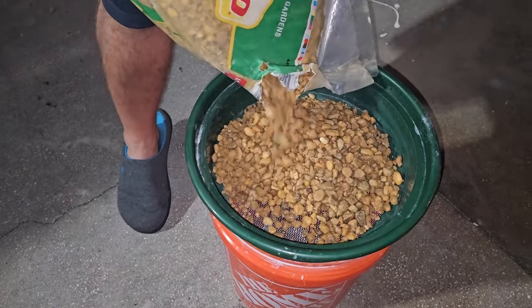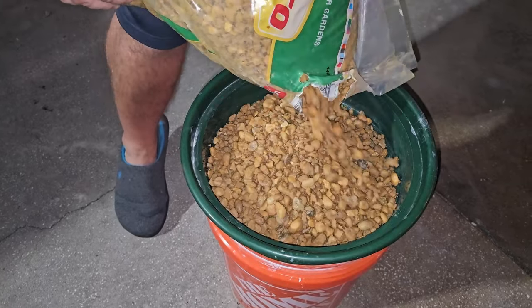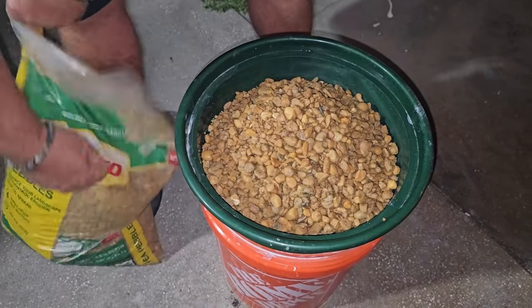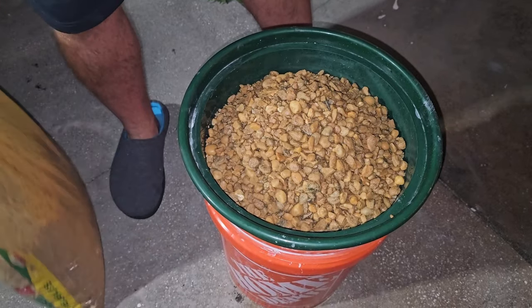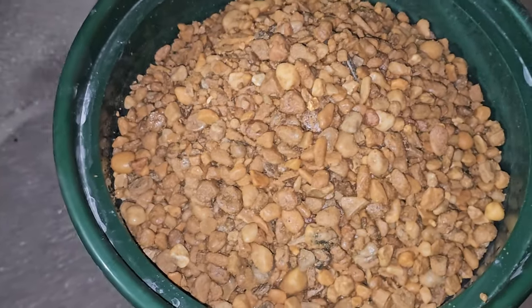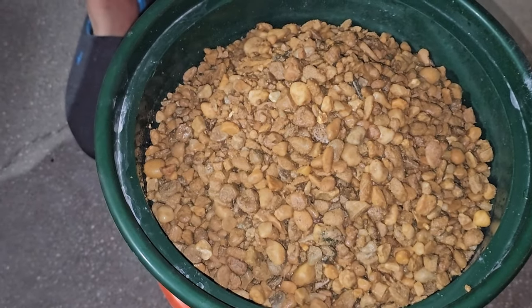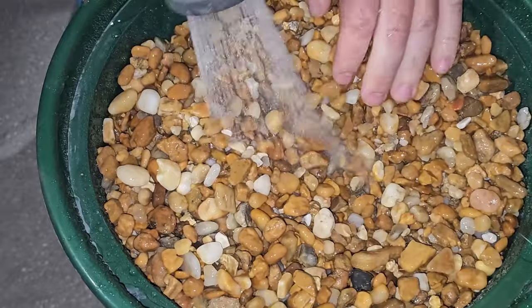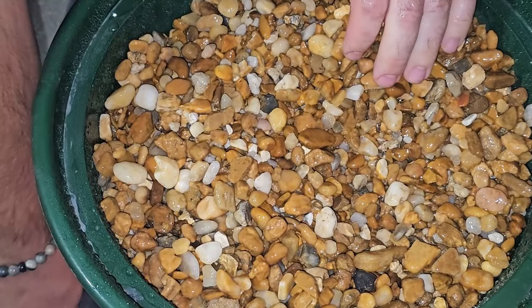We'll do a side-by-side batch — one barrel with pea gravel and one the way we've been doing it the last few times. It definitely needs to be rinsed though, it's pretty icky. I figured I'd rinse it so I don't fill up the barrels with mud.